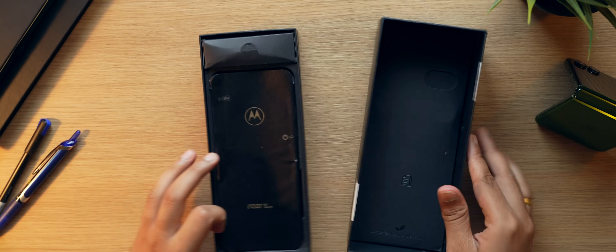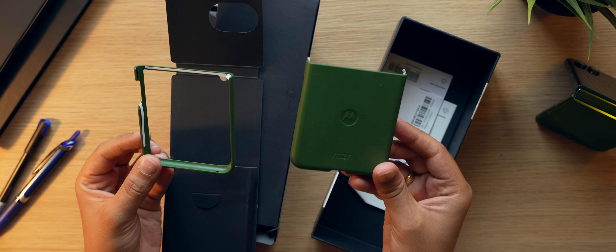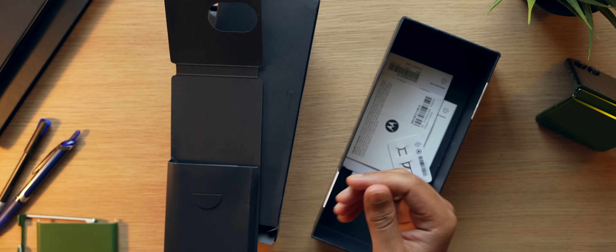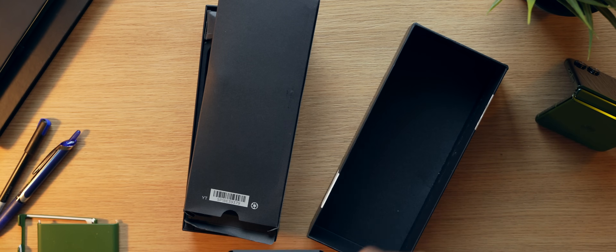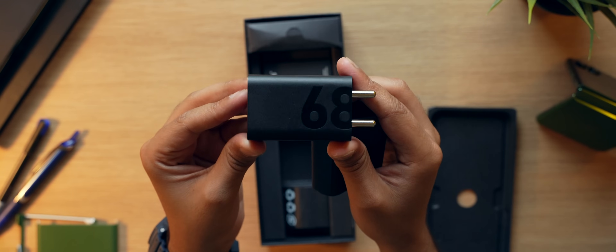Before I talk about my experience, I want to show you the unboxing — because despite the smartphone being expensive, it comes with a lot of stuff inside the box. First and foremost you get a case, which is very important because this form factor is kind of different and very difficult to find cases for. It comes in two parts because the smartphone folds in half. Apart from that there is a 68-watt charger and a charging cable inside the box.